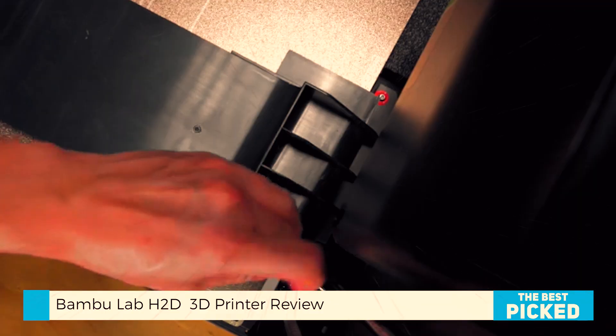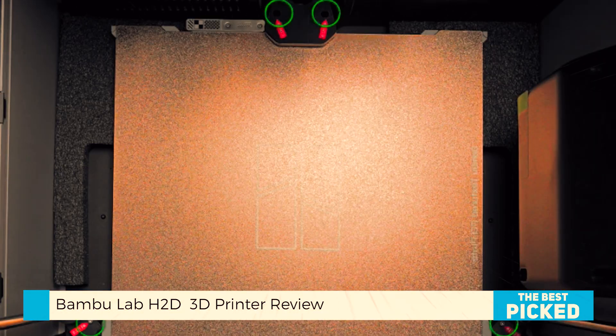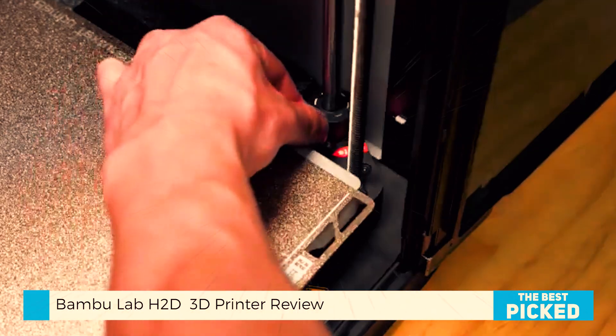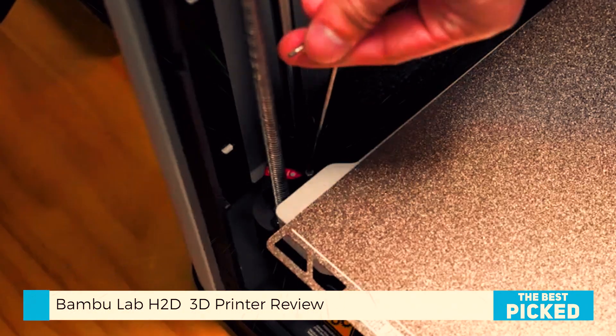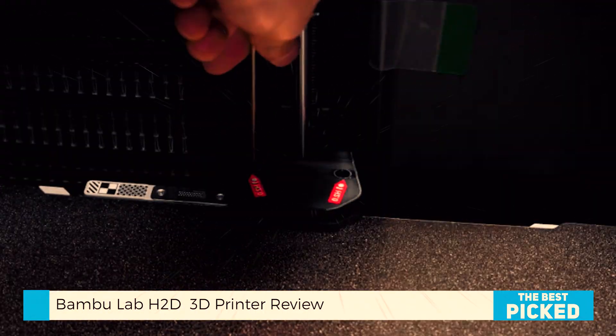The motion system is so precise that with the optional optical calibration plate, you can achieve 5 micron resolution. Yeah — engineering-grade accuracy, right in your workspace. And then there's the dual-nozzle system.